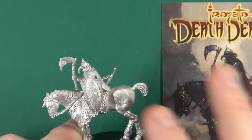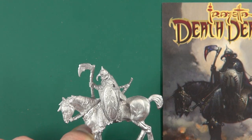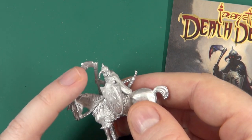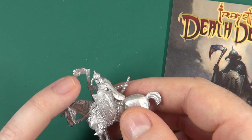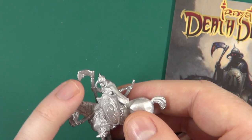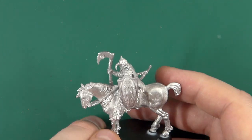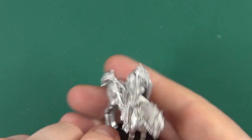If you're trying to preserve the miniature, be aware that there is a mold line at the top where it was connected to the sprue gate, but that is not an artifact — it is actually sculpted on and supposed to be there, so don't go removing it. All in all it's a nice piece of kit.